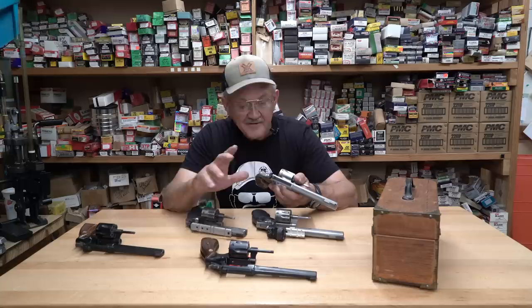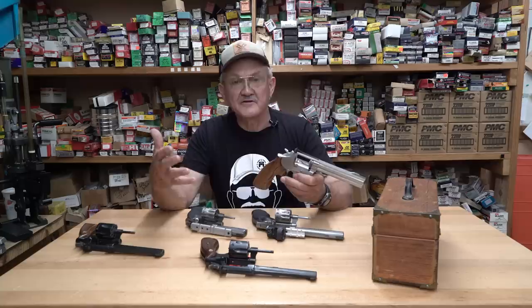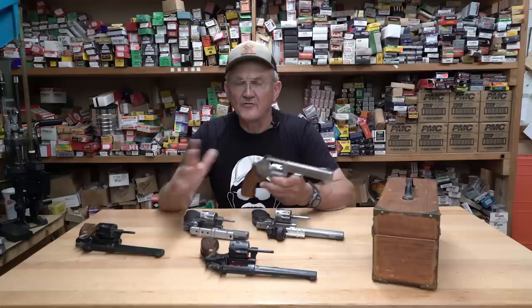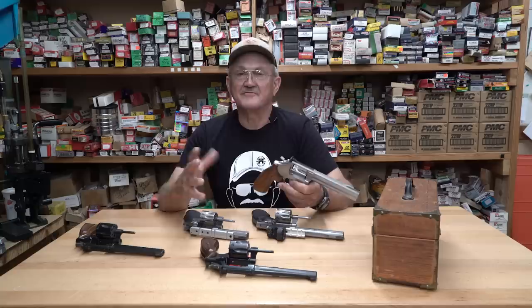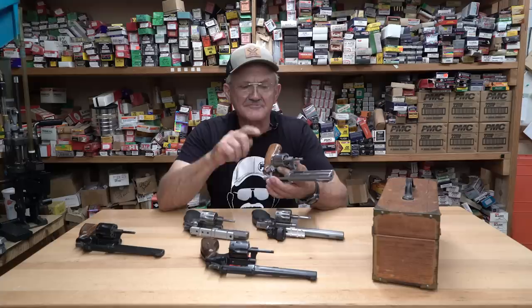We were down in Florida, maybe 20–25 years ago, working a Smith & Wesson promotion. We went out to dinner and the guy sitting across the table from me was one of the plant managers in handgun manufacturing. Somehow we got talking about 22s. I said, 'Hey man, why don't you build an 8-shot cylinder for your K-frame revolver?' He said, 'Jerry, I've got a 10-shot cylinder in my desk at the office and there's no interest in it.' I went — no interest? This is America, man. We want more ammo!